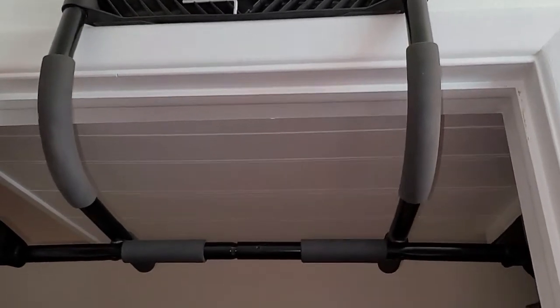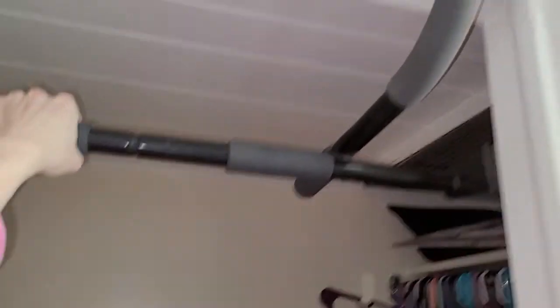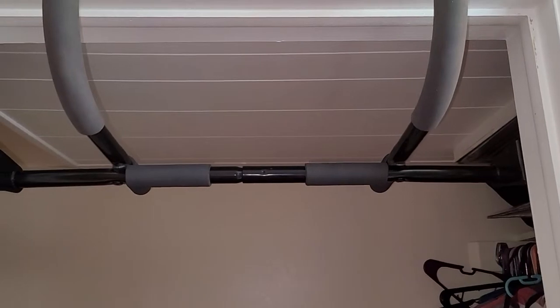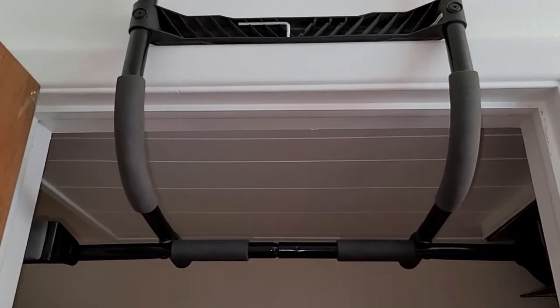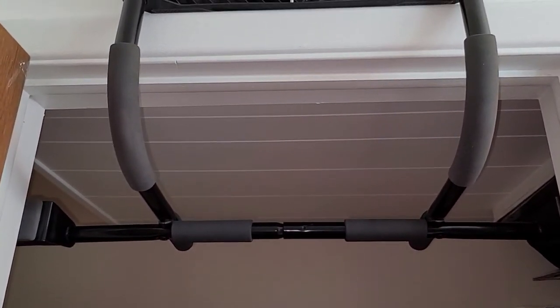That way you know you're going to be good and secure. It does not move when you're moving it around. So again, the Harbinger Multi Gym Pro Pull-Up Bar for your doorway makes it nice and convenient to work out at home. Thank you for watching.